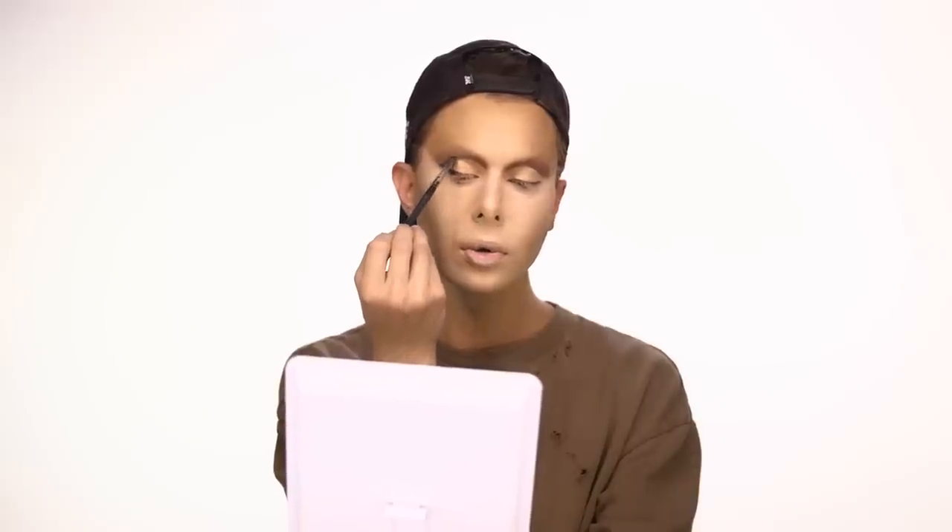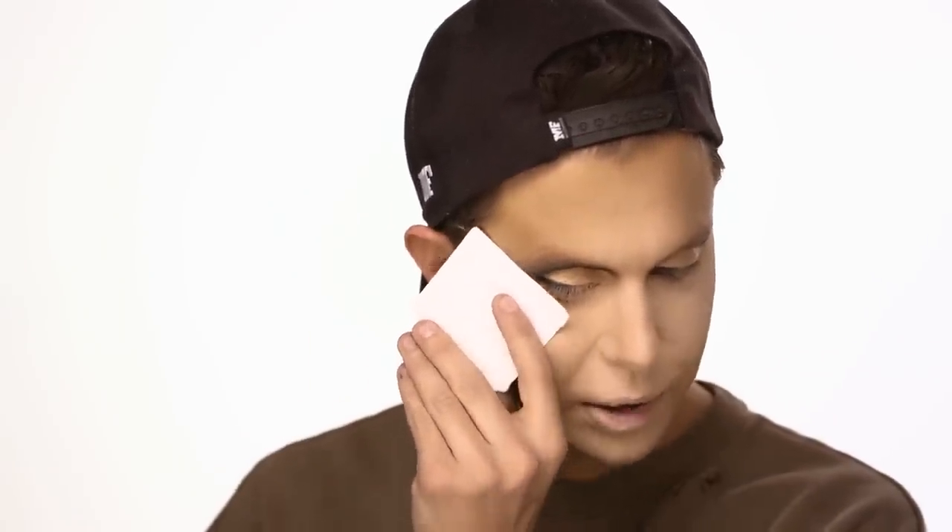Next we're gonna set the lid with a powder shadow — I'm using a pigment. After setting that, we go in darker into the crease, starting on the outside where you'll connect your eyeshadow. I'm still going to use a liquid liner over this; this is just giving me a guide. We're gonna connect this liner with the crease, then use a crease blending brush to blend it even more. I'm also going to use a sharp-edged card — I've used old credit cards, a license — but this is just a cardboard card. Place the card right on that line and use your shadow.